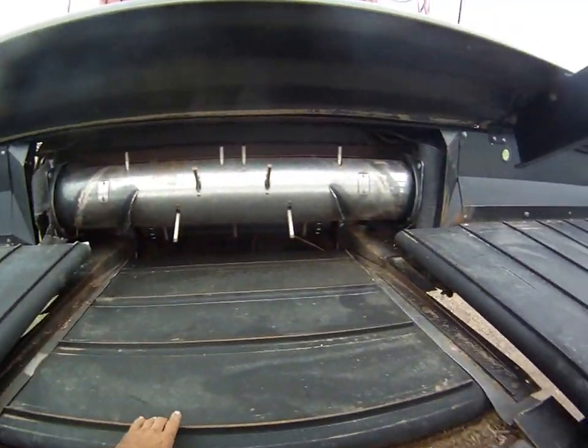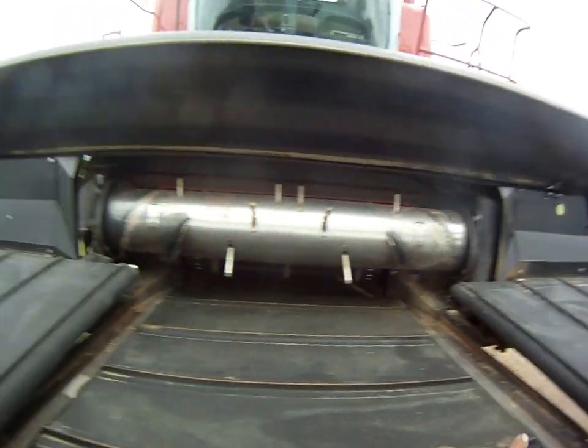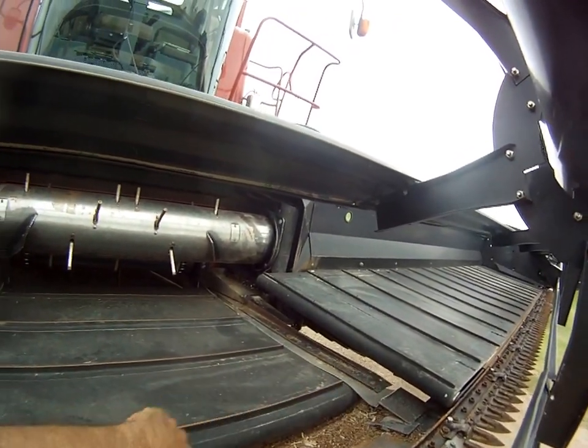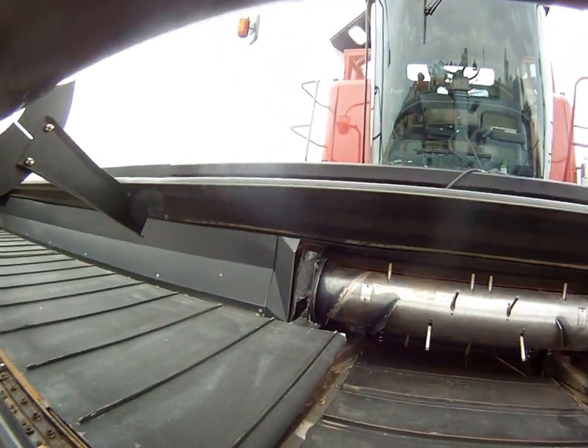The center canvas is fairly recent, and so is the canvas on that side — that canvas I did not replace, but these two I did, along with the bearings and the rollers as well. That was in 2013, I believe.